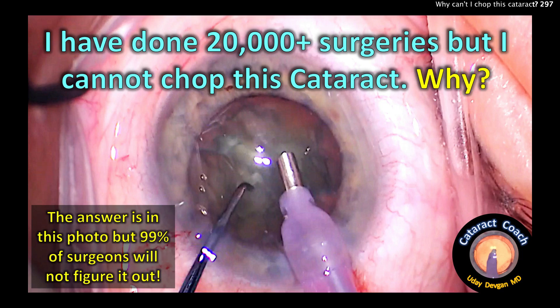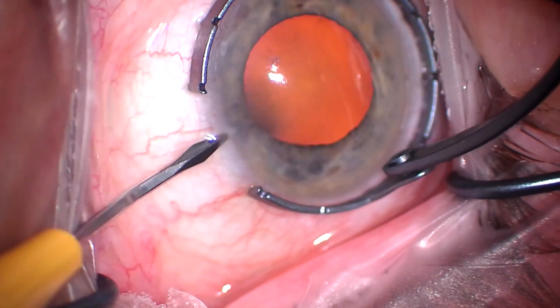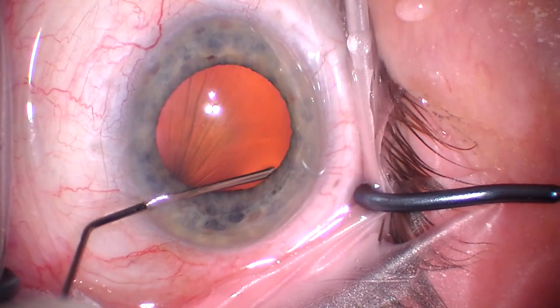cataractcoach.com. I've done 20,000 surgeries, but I just cannot chop this cataract. Why? 99% of surgeons won't figure it out from that picture. And how do I know? I didn't figure it out. And I'll show you the case.